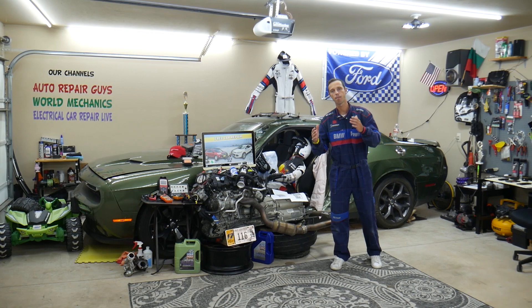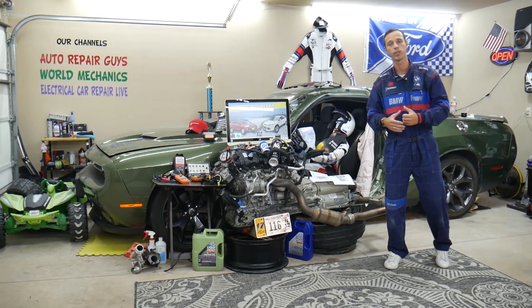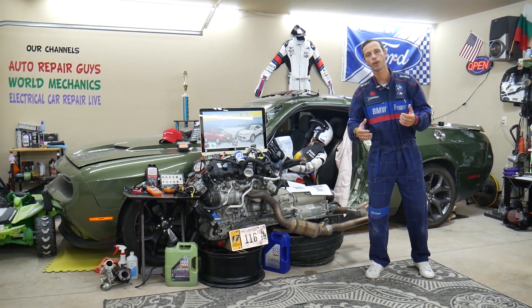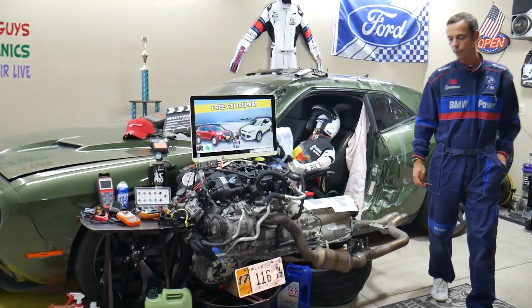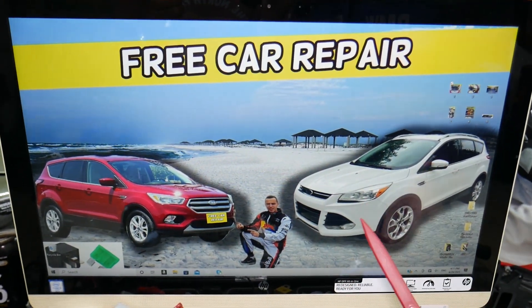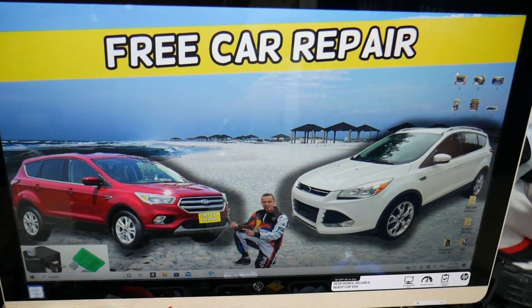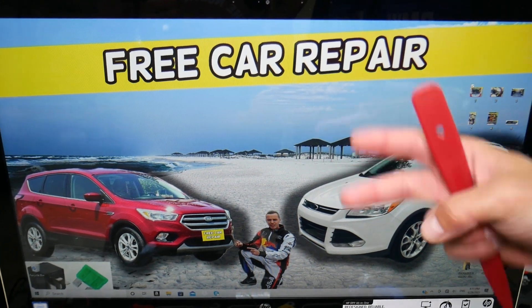If you guys need to buy any parts, tools, fuses, or relays at a good price with quick shipping — so you do not waste your money and time — we will share the links in the description of the video below for your convenience. Make sure you stay until the end. Now, which fuses do we need to check for the center console power outlet? We will demonstrate on this generation Ford Escape — this is the pre-facelifted version, this is the facelifted version — it should work on both. You guys have three different fuse boxes in that SUV, and we will work in two of them.